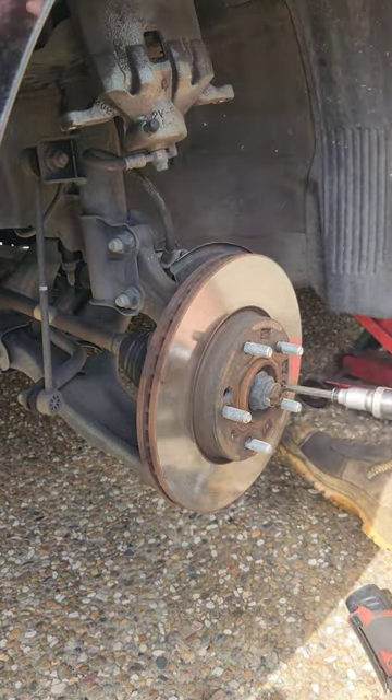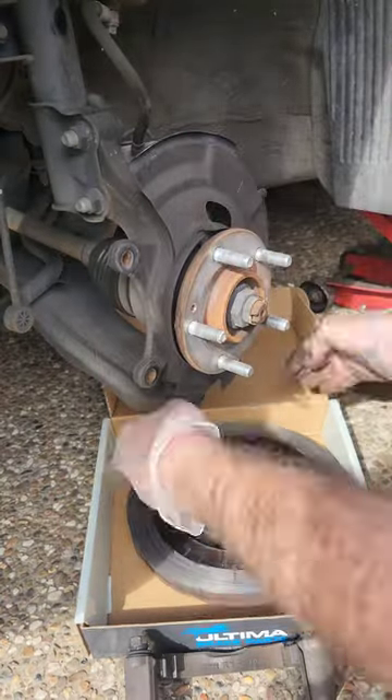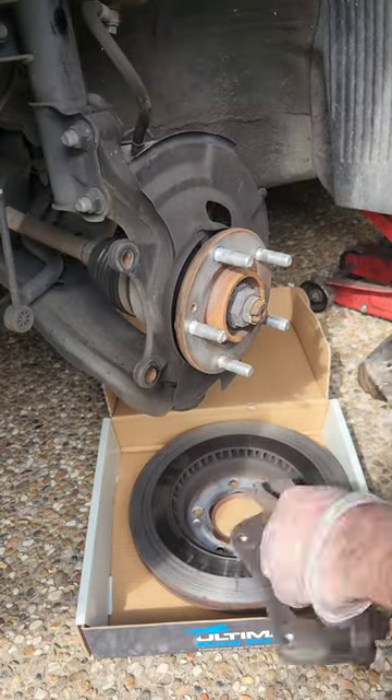Remove the two screws holding the brake rotor on. It should come off pretty easily — as you can see, the back of that rotor is pretty damaged.